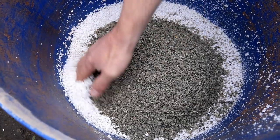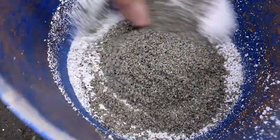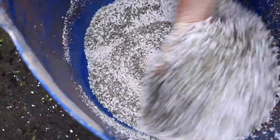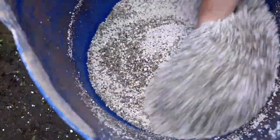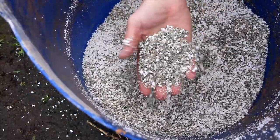Next year when I start doing cuttings, I'm going to have a go at using just this mixture of these two as a straight inorganic soil — that'll do quite well.